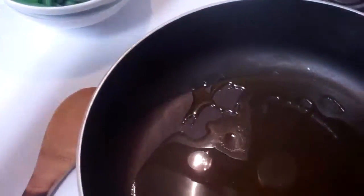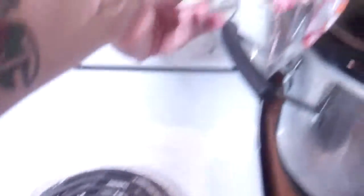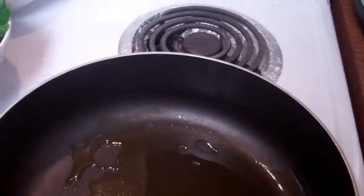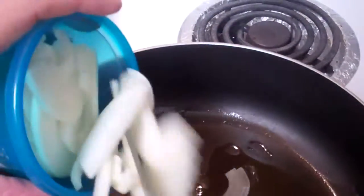We're going to turn this down to medium heat. We're going to stir our onions until they are nice and soft for about five or six minutes.